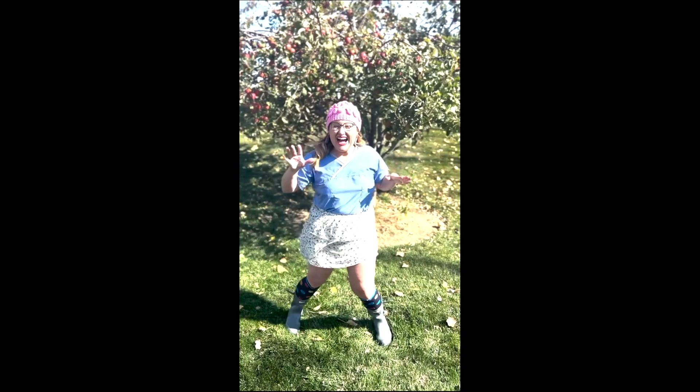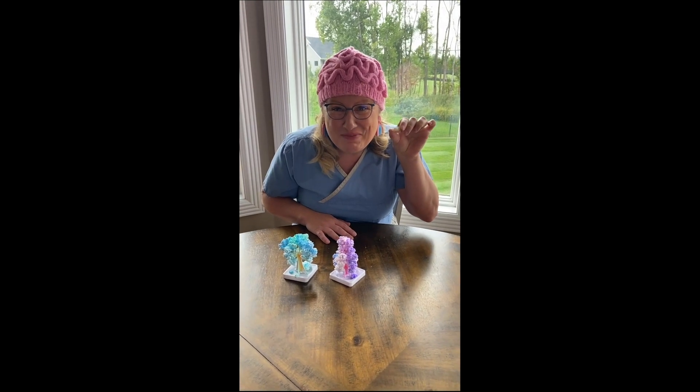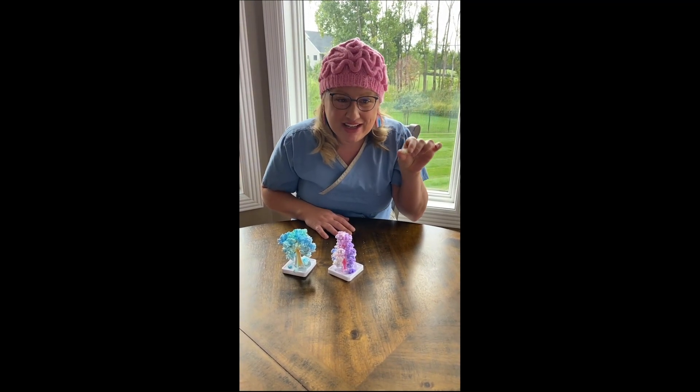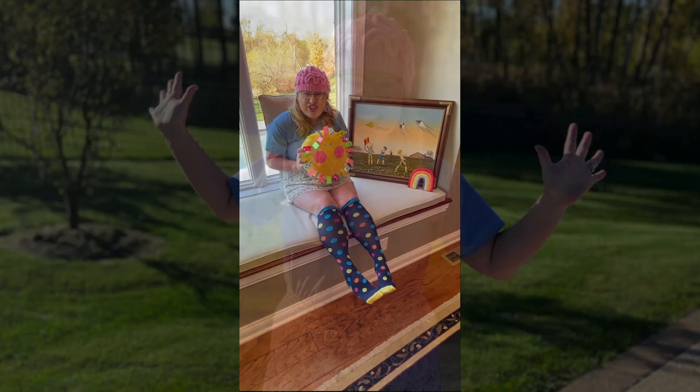Hey everyone, the moment's begun, it's time to discover that learning is fun. So don't be afraid, come on and see the lady with the pink brain beanie and the doctorate degree.